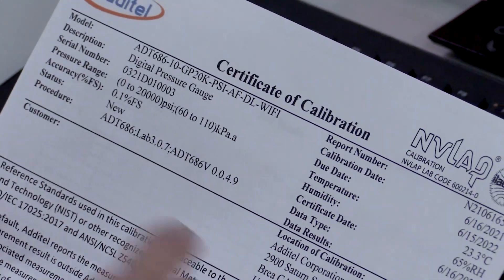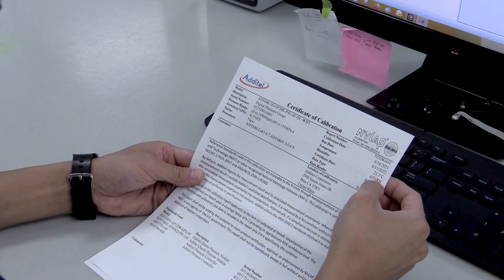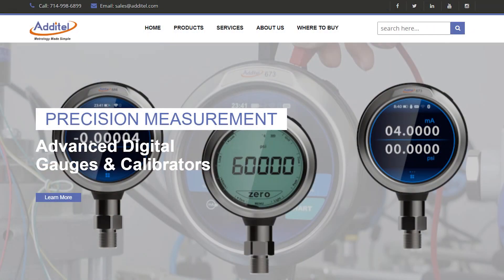Every unit is shipped with an NIST traceable NAVLAP accredited certificate of calibration with data. For help picking the perfect Adytale product for your needs, please give us a call or find us at Adytale.com.